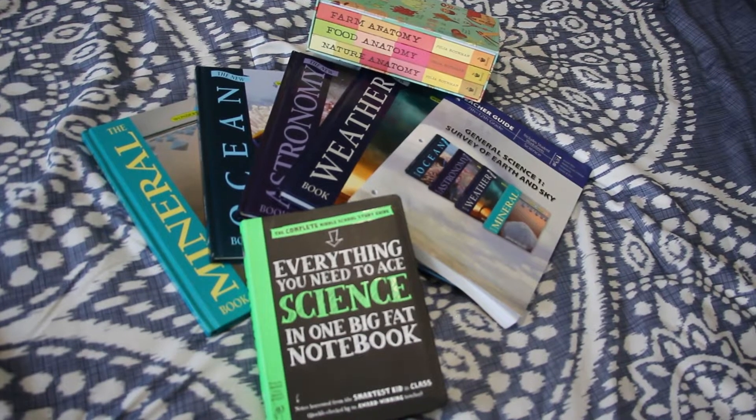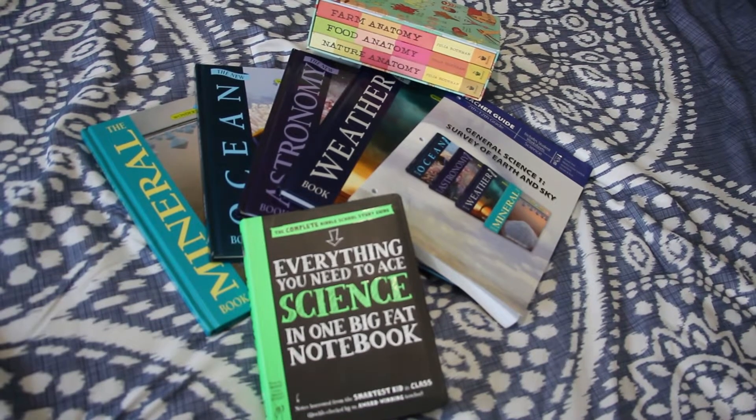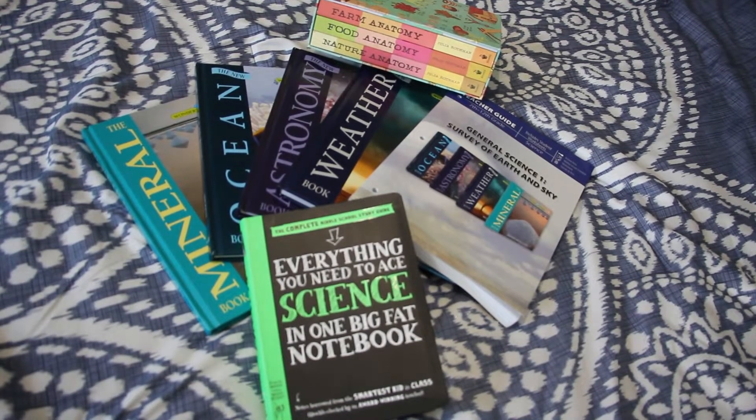Hey guys, Jen here with Chaos and Grace, and today I am going to show you our science curriculum for this 2018-2019 school year. So let's just jump right in.